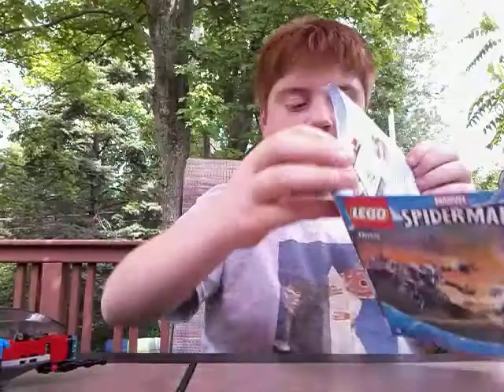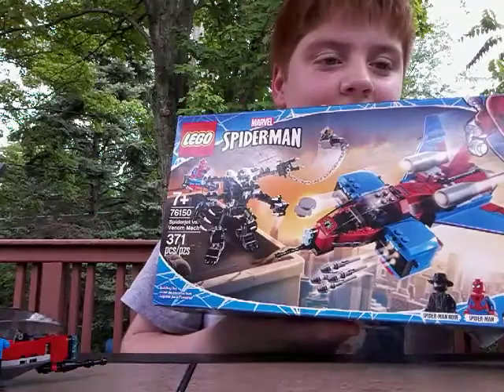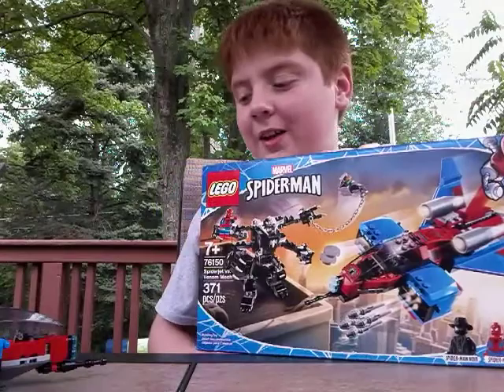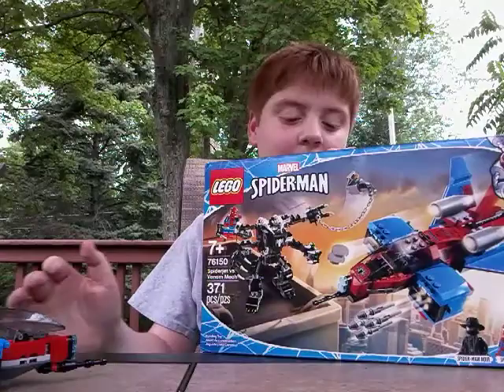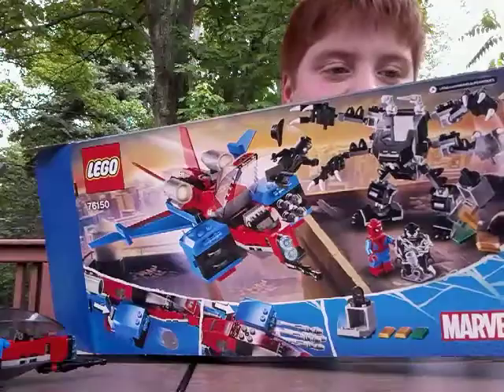On to the box — I think they did a great job, but it does have one flaw. The Venom Mech is shown holding Spider-Man and has like a bank vault in his hand. Spider-Noir is driving the Spider-Jet, which is kind of odd — he's all black and white yet he's driving a bright red and blue jet. I thought Spider-Man would be rescuing Spider-Noir. It also shows him with his hat flying off. On the back — great cover art. It shows the play features of the missiles and the disc launcher, which I launched at the camera, and they do give you extras in case you lose them.